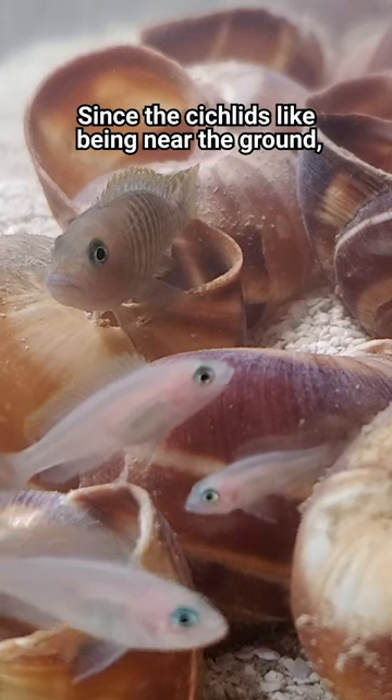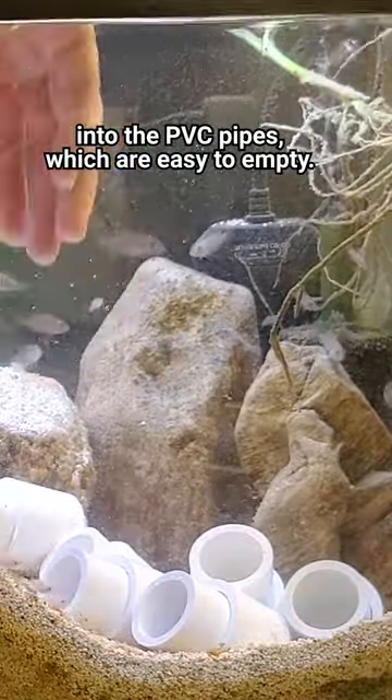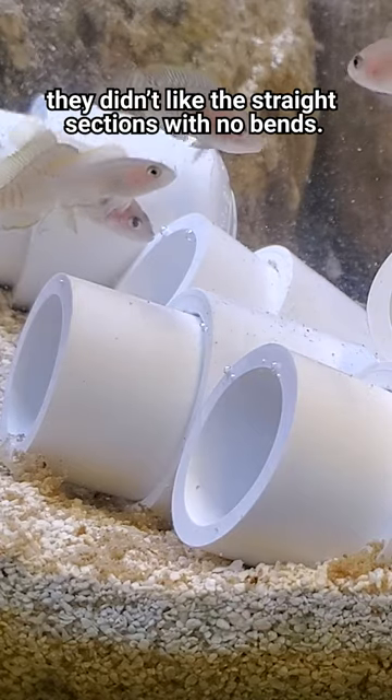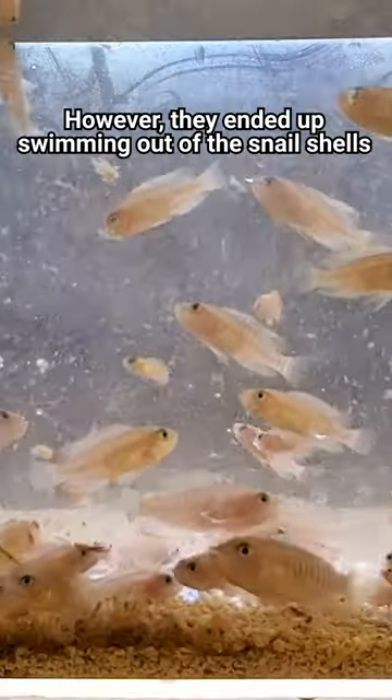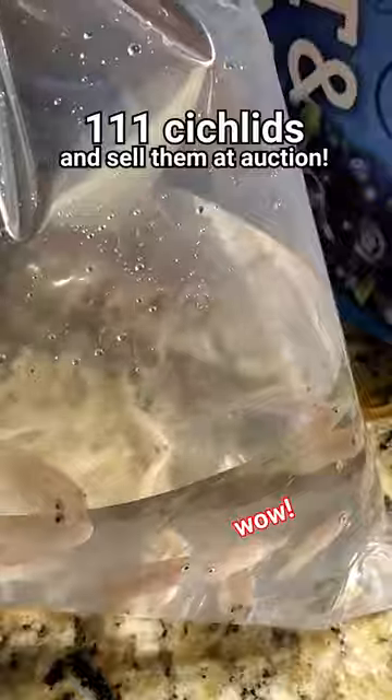Since the cichlids like being near the ground, the theory is that they'll swim out of the shells into the PVC pipes, which are easy to empty. Unfortunately, I should have used PVC elbows because they didn't like the straight sections with no bends. However, they ended up swimming out of the snail shells anyway, and after removing all the decor I was able to catch 111 cichlids and sell them at auction.